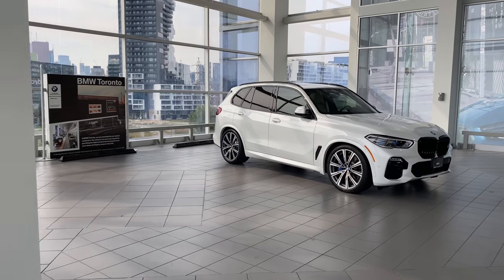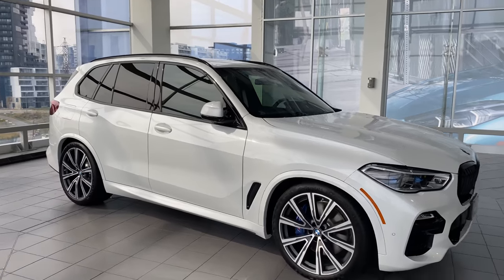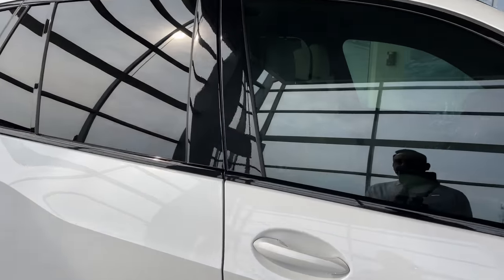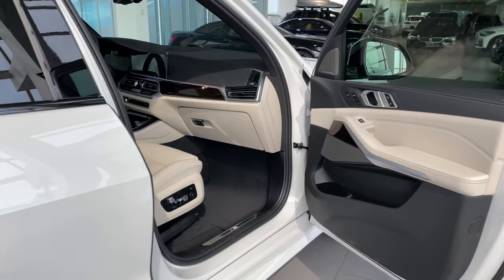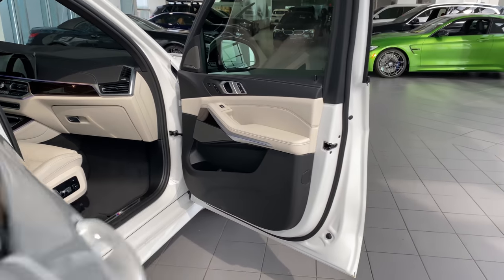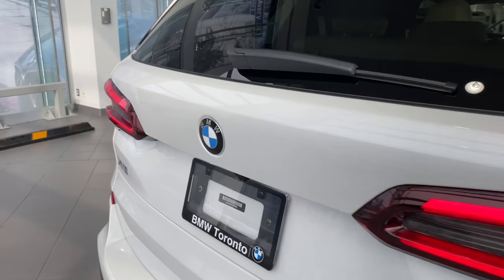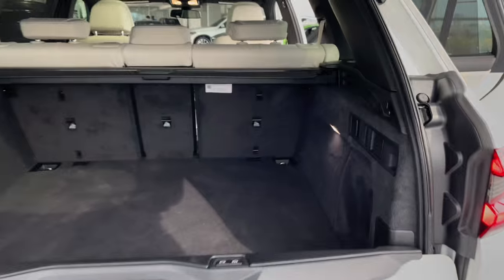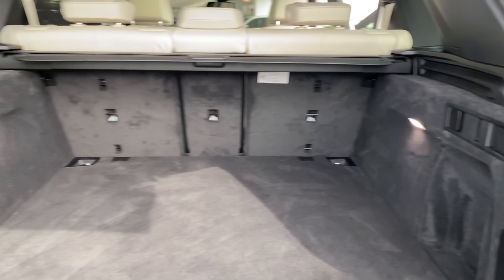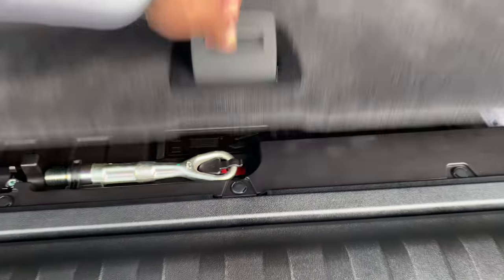Let's get inside and go over some options. But before we do, let me just walk around the car and show you all around. There's some storage underneath as well.